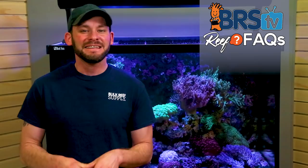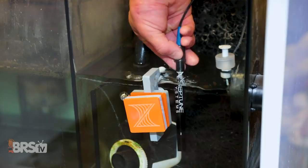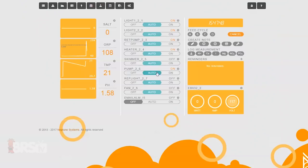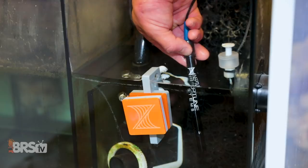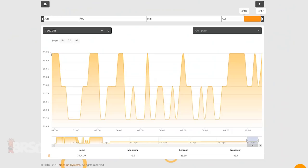Here are a couple quick troubleshooting tips. Erratic readings from the probe could likely be caused by either bubbles or electrical noise. If it's bubbles, give the probe a gentle shake in the tank and watch for the readings to settle after about five to ten minutes. Or if you suspect electrical interference, try shutting off equipment near the probe to potentially identify any gear that may be causing the issue.